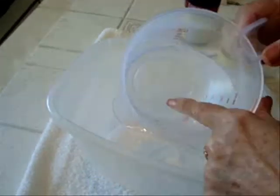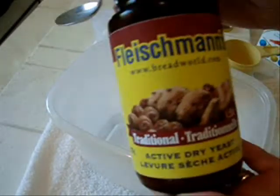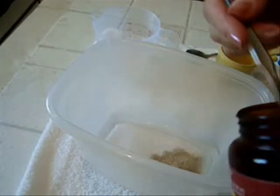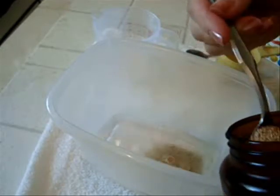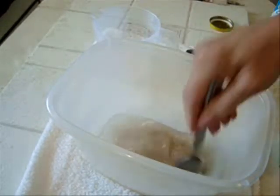To make this bread, I'm going to start with one and three quarter cups of warm water. Warm water means you can put your finger in it and it's not going to feel too hot. And to that I'm going to add three tablespoons of yeast — one, two, three. I'm just going to stir that up a little bit to dissolve it.